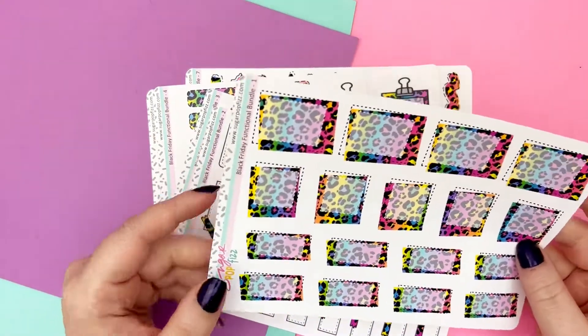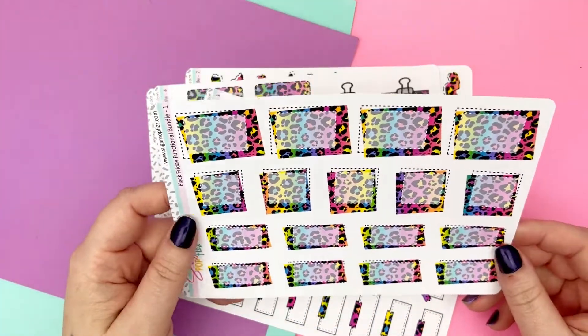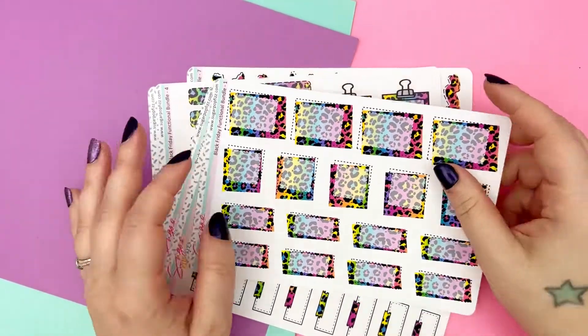And yes, it is Lisa Frank inspired. And yes, I love it with all of my heart. I have already printed three bundles for myself to hoard and keep forever. So let's get into it.